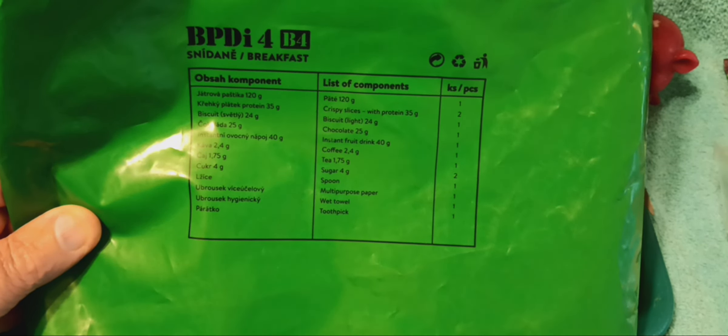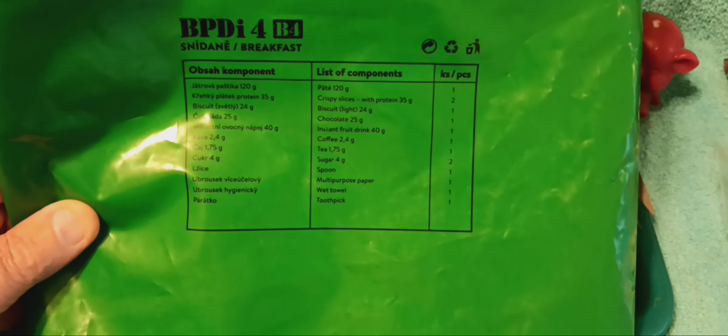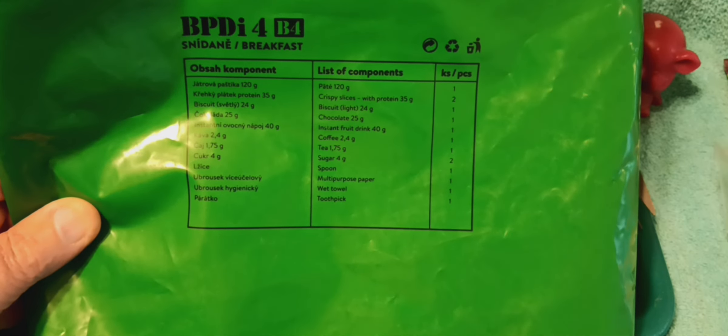Two packs of sugar. Spoon — multipurpose. Multi-purpose paper. Paper towel. Wet napkin. And toothpick.